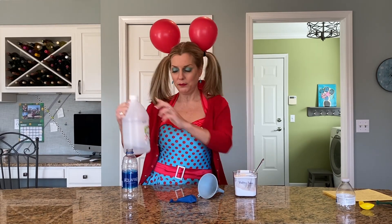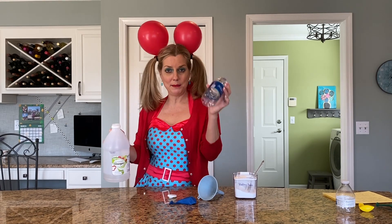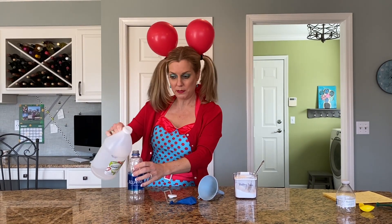First, you're going to take vinegar and you're going to pour it in an empty water bottle — about an inch up. We don't need to measure today.